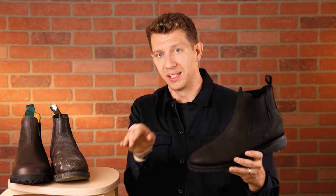The Thursday Legend and the Blundstone are basically the same exact price, so this is just such a better boot.